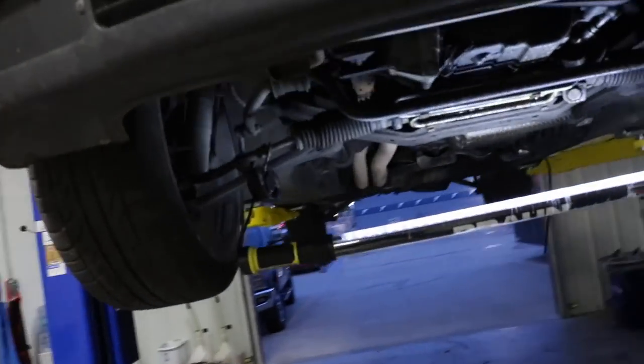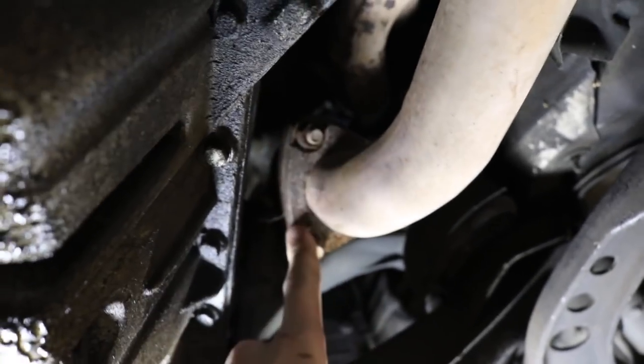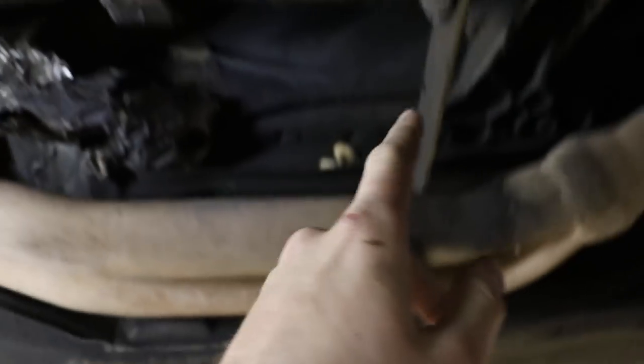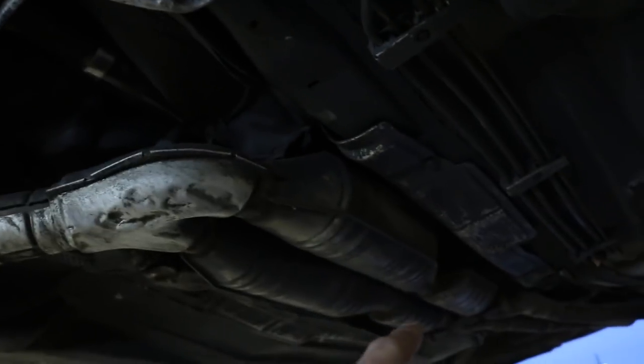Step one: E36 transmission removal. There was a little weird crossmember right here — took that off. Now we're going to take the exhaust off the car. We'll first start by busting off the nuts on the header, then there's this weird little bracket thing that connects to the transmission, and a hanger down there. There are also little clips — one here and one on the other side — that pinch down on the muffler. Take those out and the exhaust should fall right out.